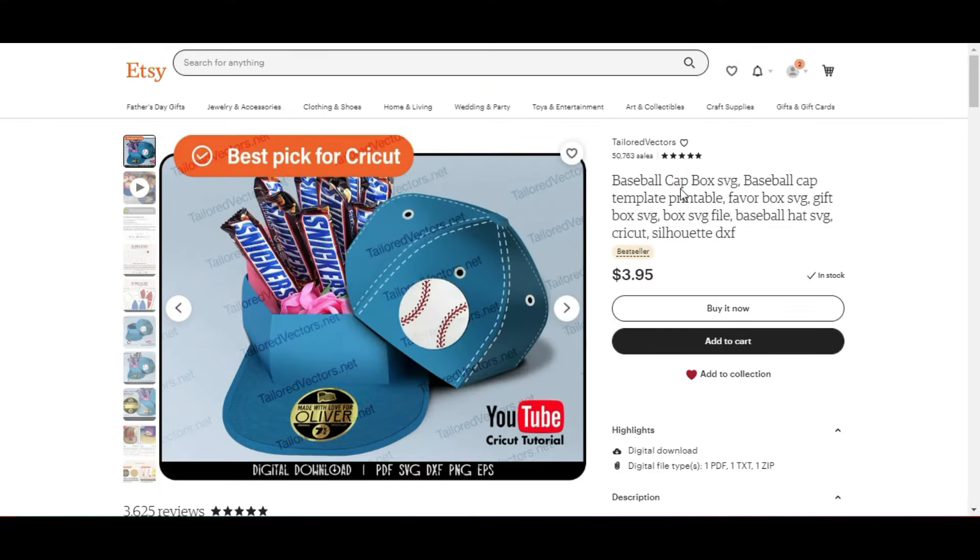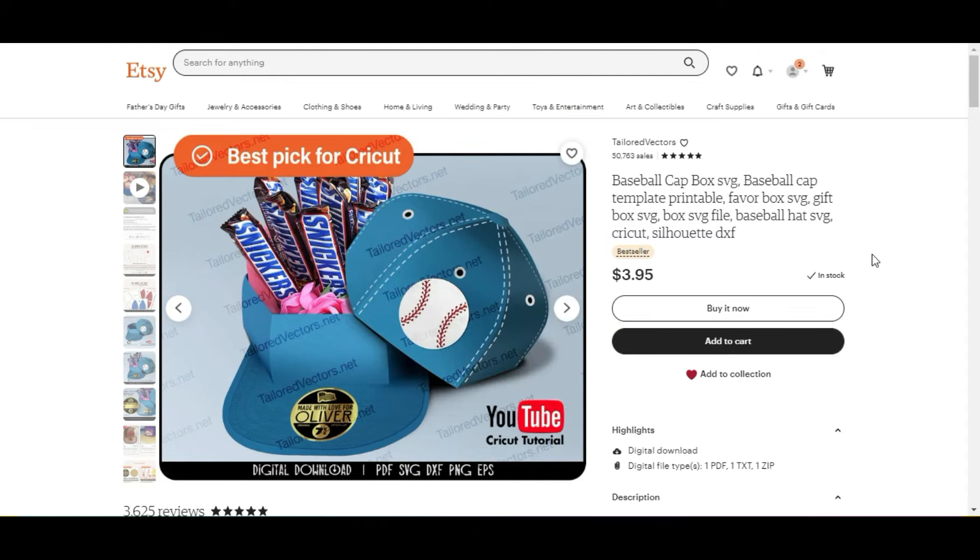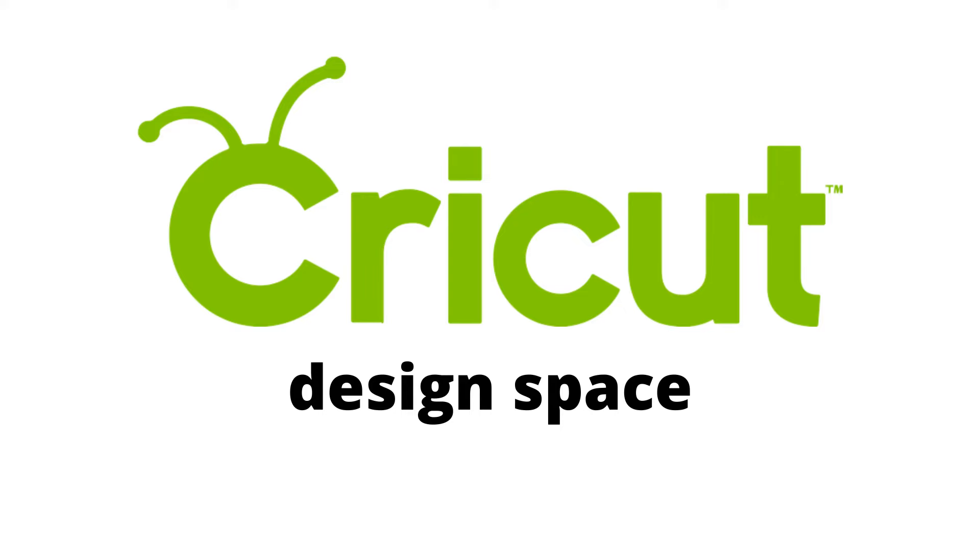So the first thing I did was I added it to the cart, paid, checked out, and I downloaded it to the desktop. And I also bought the sticker here that you see on top of the hat because it was not included. Then let's go ahead and open Cricut Design Space and get started.